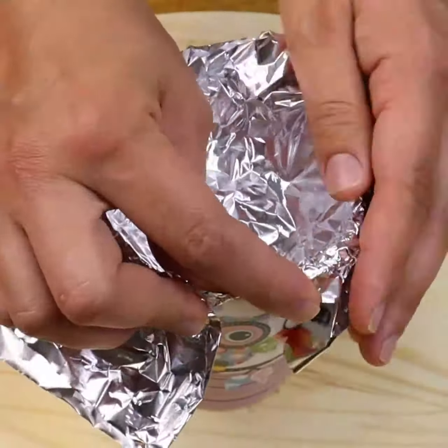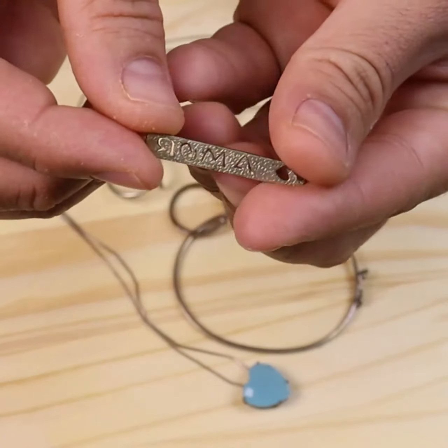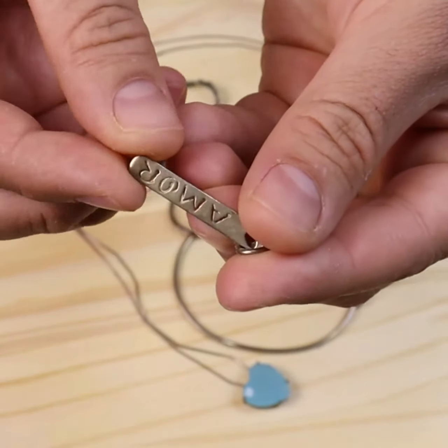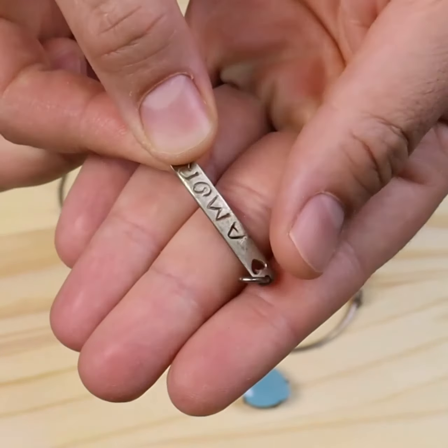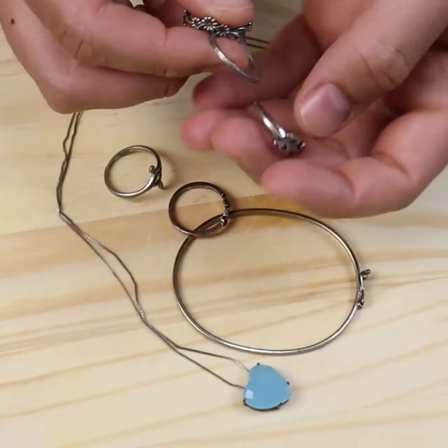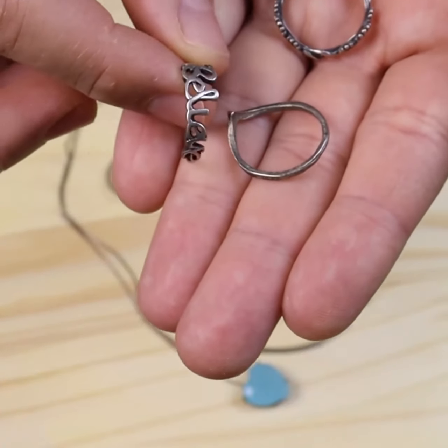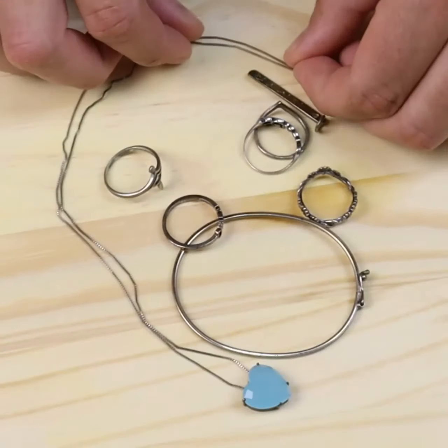Silver turns black due to the reaction it does with the tiny sulfur particles found in the air, which causes our silver to turn dark and dull. In addition, contact with certain perfumes and skin creams accelerates this process. Exposing them to the sun for too long can also darken them.